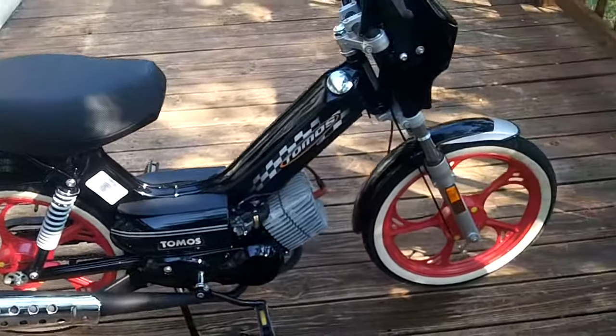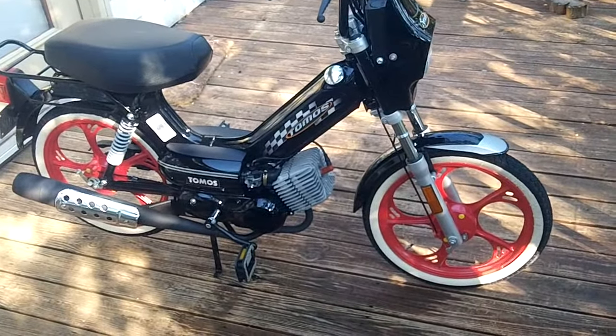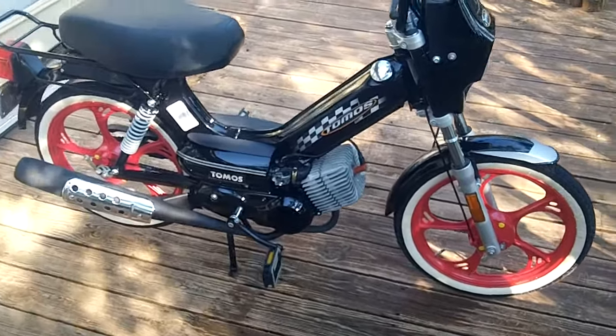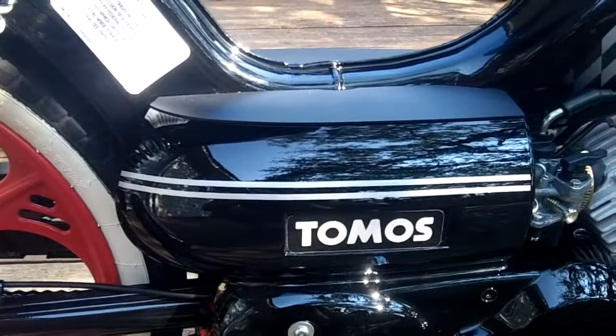Got modifications done to it. Most obvious: red rims and whitewall tires. Those tires have less than 100 miles on them. Not so obvious: nice pinstriping detail.